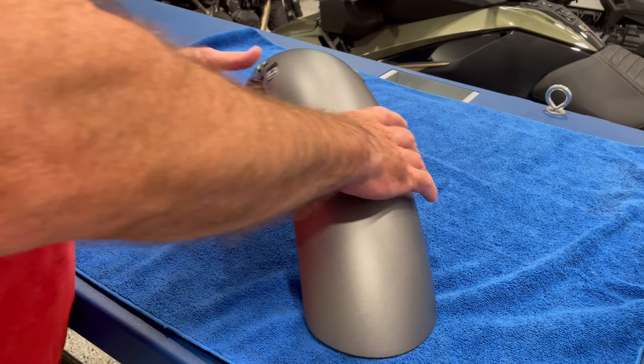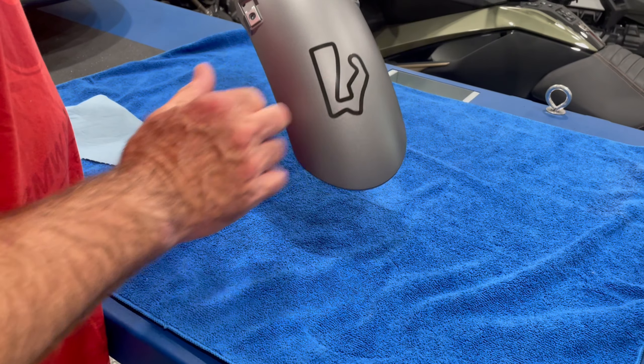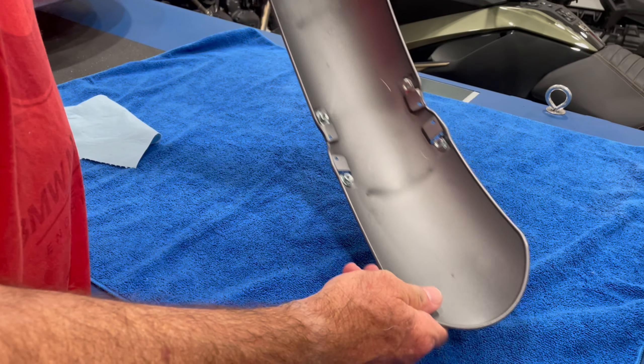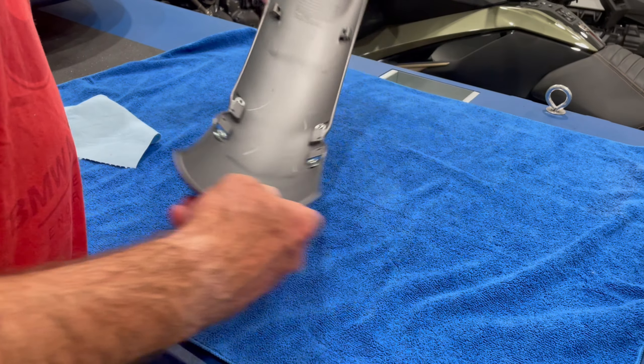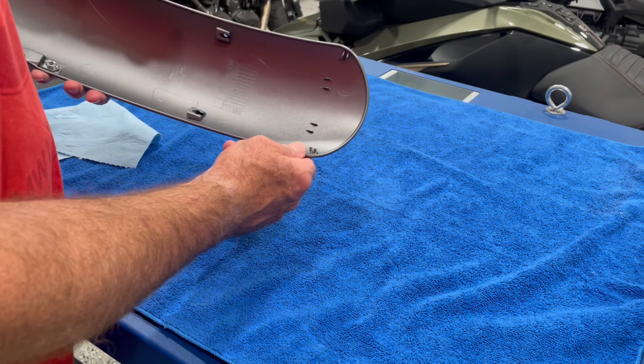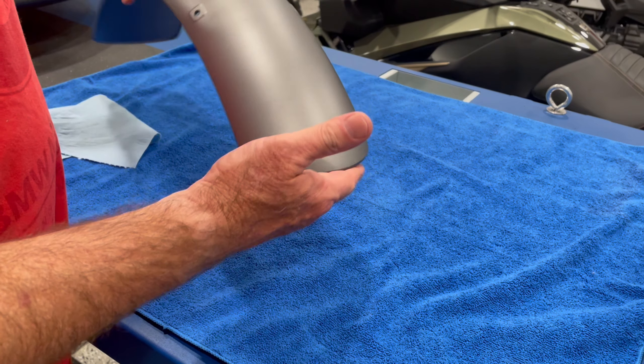I'm just finishing the cleanup of the fender — this is the front with my little Road America decal on it. I've got the inside really clean, which is most important. Right here we're going to use an alcohol wipe in just a second before we apply the extension.